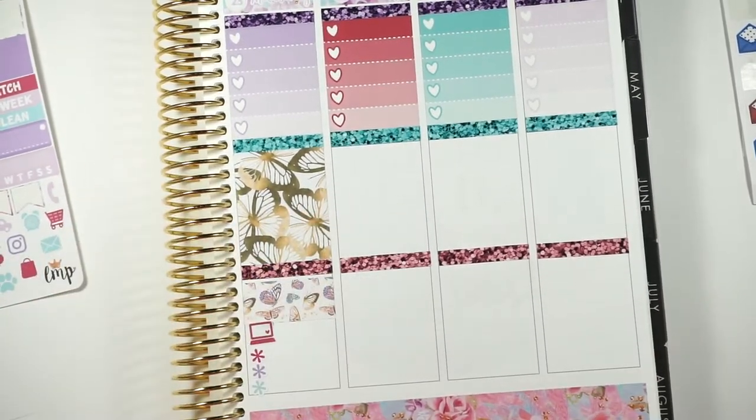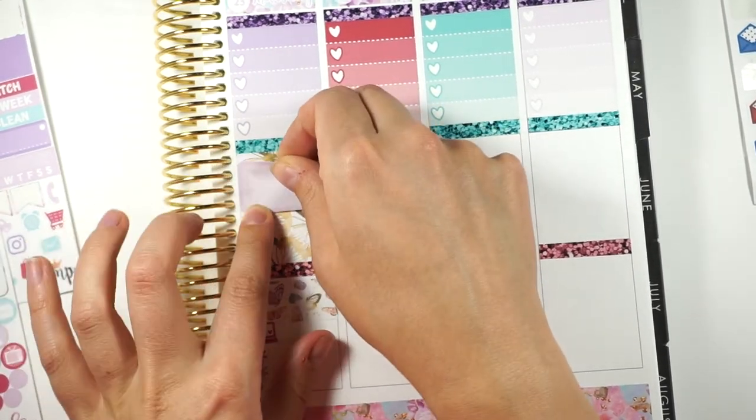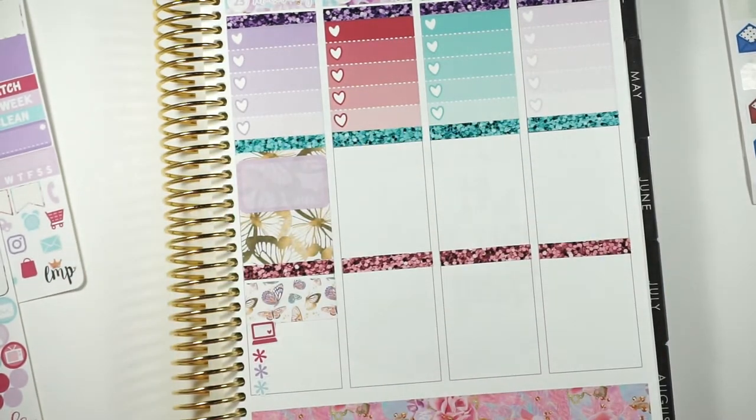I think I'm going to put a half box here, because you never know when I'm going to need to do something. This day I'm probably going to have to do something. Okay, I'm going to move on to Friday.